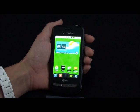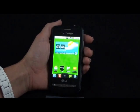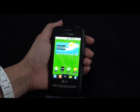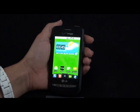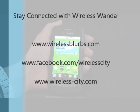The LG Vortex on Verizon's network is a good choice for someone new to the smartphone world. The Android operating system has tons of features and proves that great things can come in small packages. For more information on the LG Vortex, visit my blog at WirelessBlurbs.com.